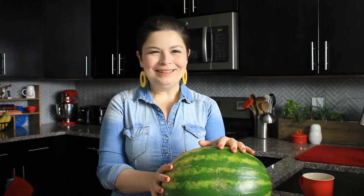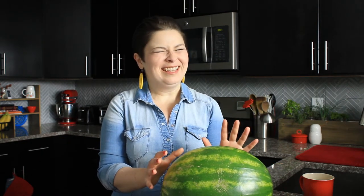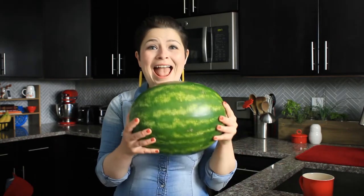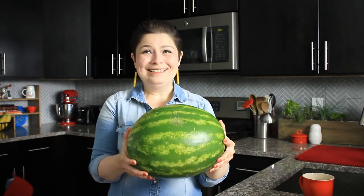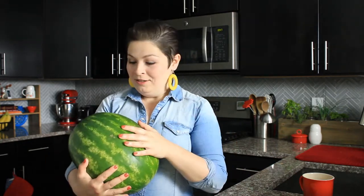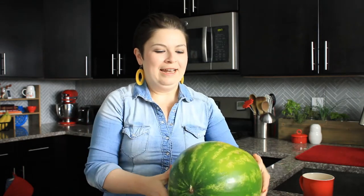I have to tell you guys that watermelon is not my favorite thing. In fact, I don't think I've ever even bought myself a whole watermelon before I started testing recipes for this episode, and these are heavy — that's enough of a reason never to buy one. All I could think was that I'm glad I don't live in a fifth floor walk-up in New York anymore.